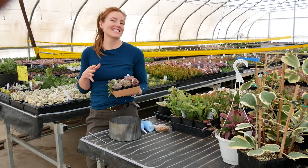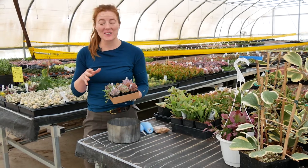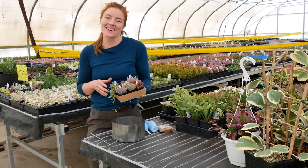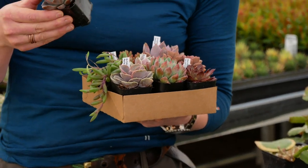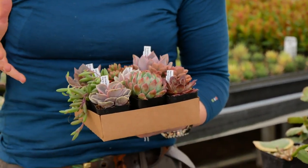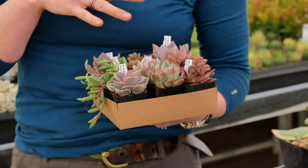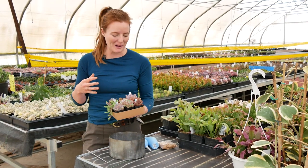We've got a fresh set available here at Mountain Crest Gardens. This is our newest set. It's called the Sweetheart Set of Nine and it includes nine of these two-inch succulents. We just created this set because this time of year we have a lot of lovely pink pastel succulents coming in. So that's what this grouping is really all about.